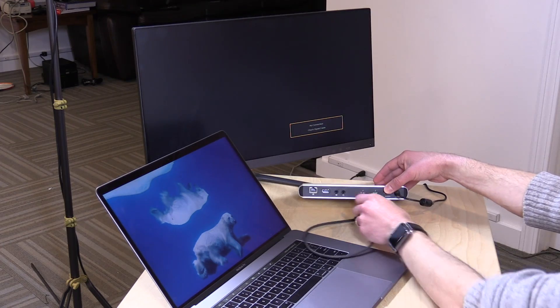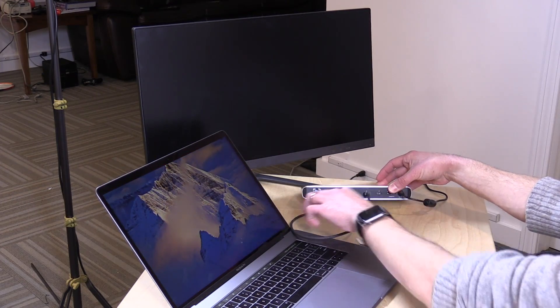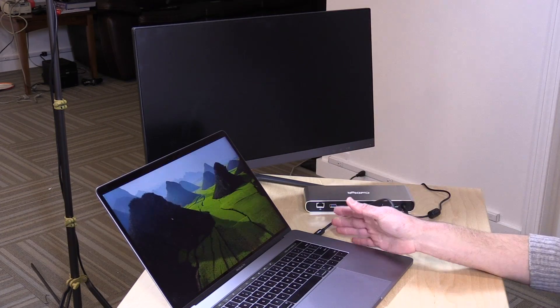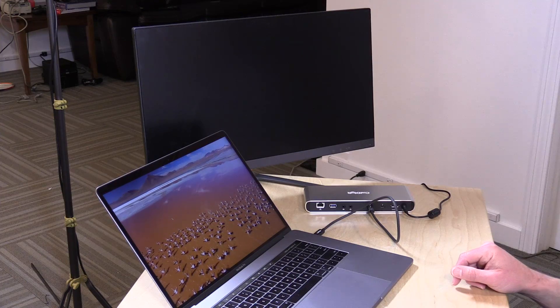It's actually very simple to connect. All you have to do is plug in the Thunderbolt 3 cable into one of the two ports on the back — it doesn't matter which one — and plug the other end into your computer. There is no right or wrong way to connect this cable. It is completely reversible, so it doesn't matter which way is up. It just works kind of like magic — plug it in and you're ready to go.